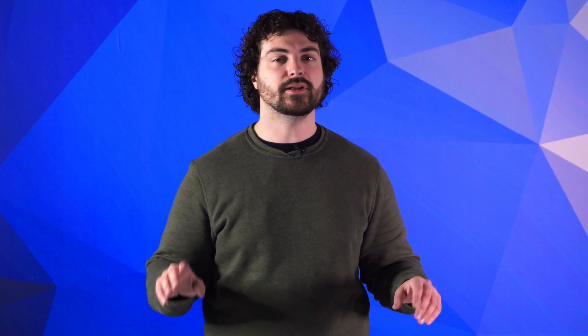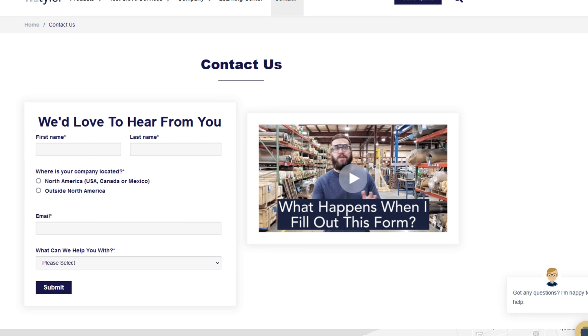Naturally, since calendaring is a value-added process that's not part of the standard weaving process, having your wire mesh calendared will increase the cost of your wire mesh order. Thanks so much for watching. If you have any questions, fill out a contact us form so we can answer your specific questions — just click the link in the description.